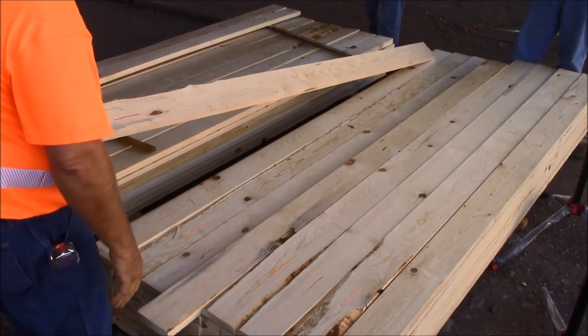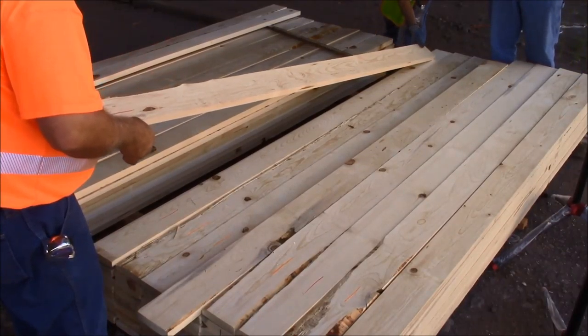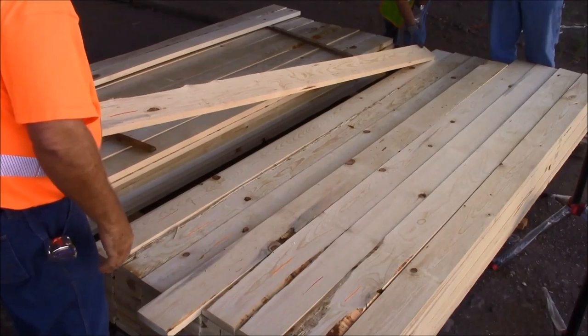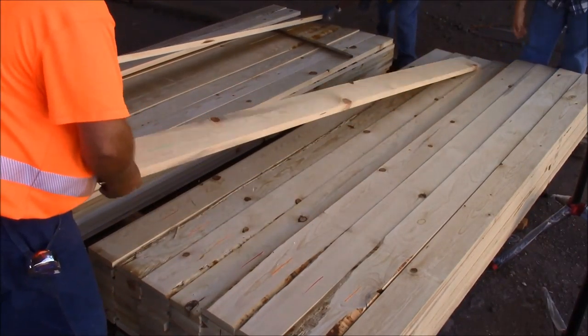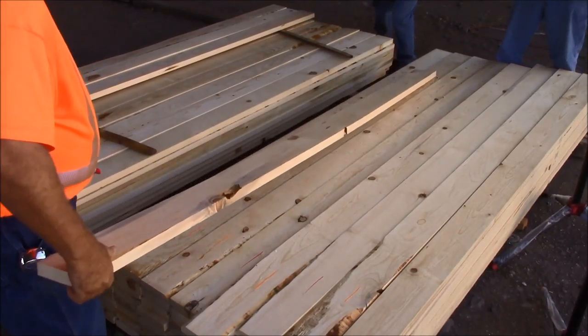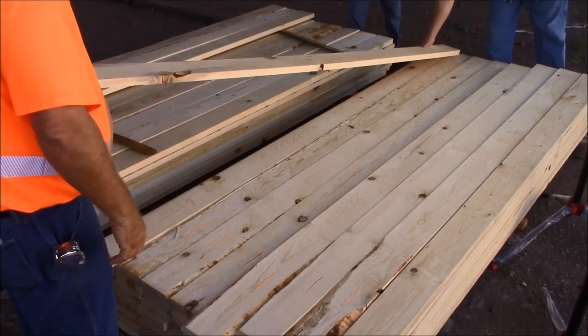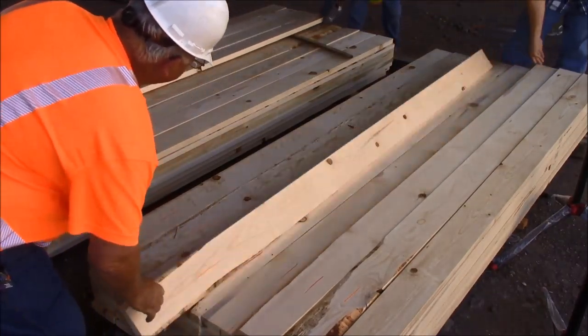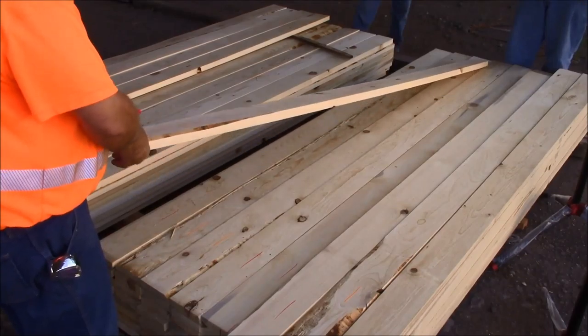Same here with the light blemishes — it looks like a real light tiny bird peck. If it doesn't telegraph, it looks fine, so a nice 3 shop. Again — light stain, finger joint, 3 shop. Again — we have some light stain, finger joint, 3 shop.